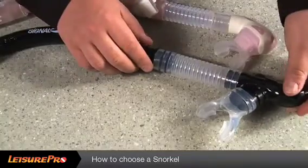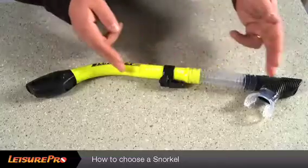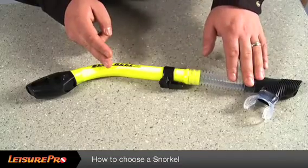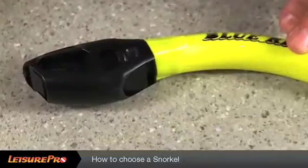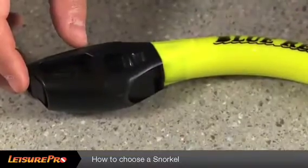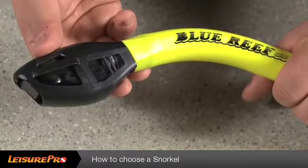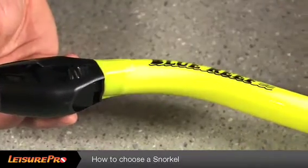On certain model snorkels, you'll be able to find them with replaceable mouthpieces. A dry snorkel will have all the same features as a standard and a semi-dry snorkel, but in addition, the dry canopy will allow the diver, when holding their mouth on the mouthpiece, to submerge completely, closing the snorkel with a mechanism that will allow no water to enter into the tube.